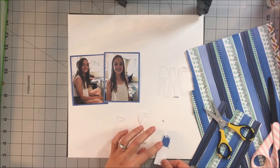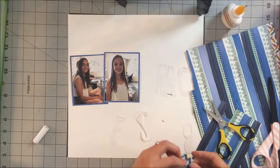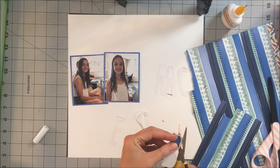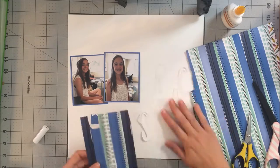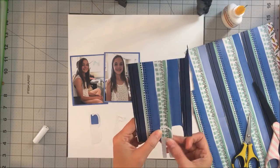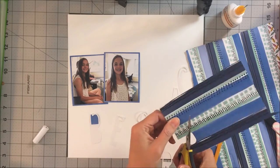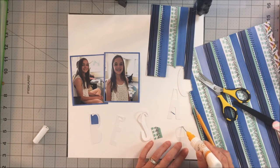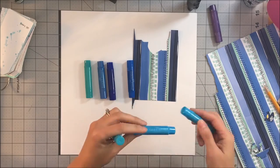I decided to take that striped Amy Tangerine paper and cut out little bits and pieces to back the open letters. It makes it perfect to use that striped paper — number one, all the colors are going to go well; number two, it already has your pattern and the interest that you already need. So I literally just went across the bottom of the page and cut out different backings for the letters, and I do cut that out because it's boring to watch.